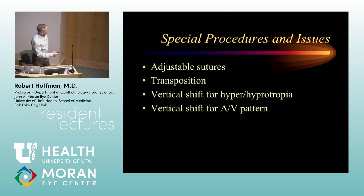Vertical shifts are also used for A or V patterns — circumstances where we have more or less horizontal misalignment in up or down gaze. For example, if I have esotropia of 50 prism diopters in upgaze, 30 in primary, and ortho in downgaze, that's an A pattern. Whereas if the child has 50 prism diopters in downgaze, 30 in primary, is ortho in upgaze, and has inferior oblique overaction, that's a V pattern.